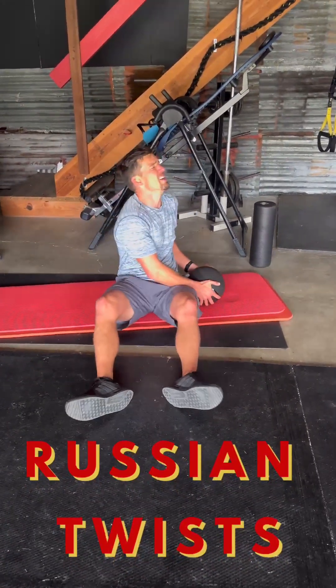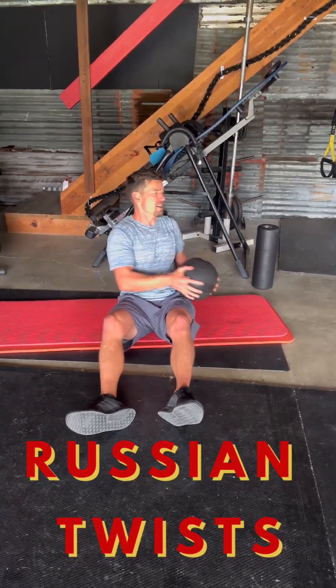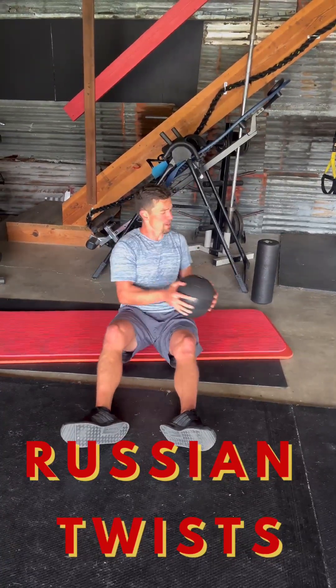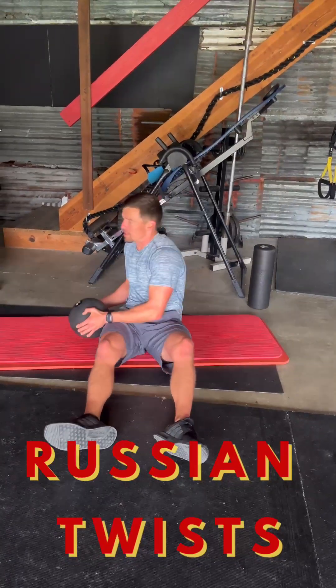Russian twists to finish the circuit out, then a big rest. Back straight, head's tight. Really want to use the waist to rotate through the shoulders — not just throwing the arms up and back, side to side, or using the bounce.